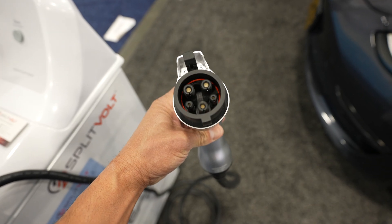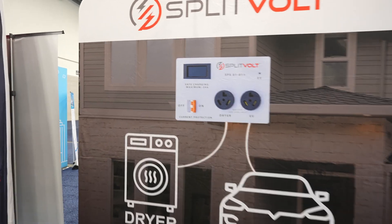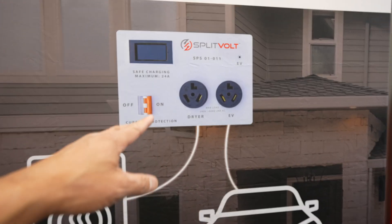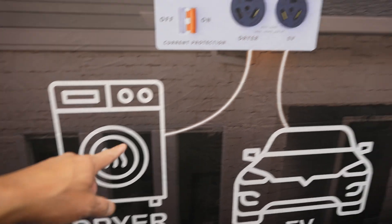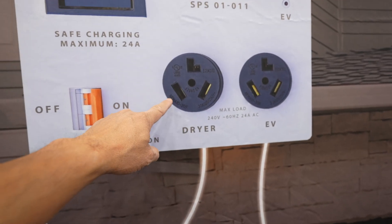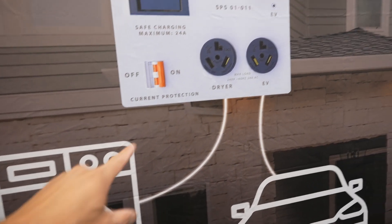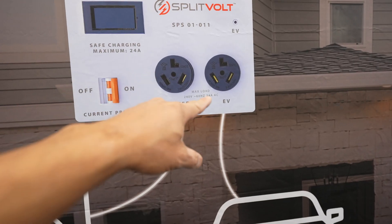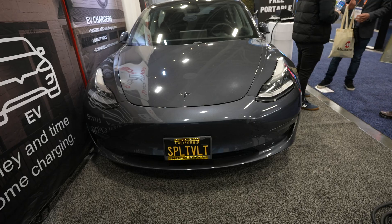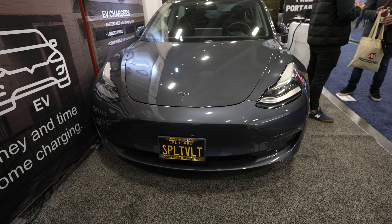It's a pretty cool concept: if you just want to use your existing dryer plug in the garage, you plug this in, have one outlet go to the dryer and one go to your car. It'll prioritize the first plug, and once that one's done it moves over to the second port automatically. If you don't want to pay for another 240-volt install in your garage, this is a great option. This is Split Volt — their information will be down below in the video description.